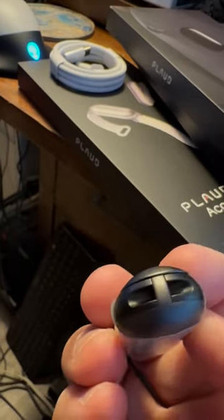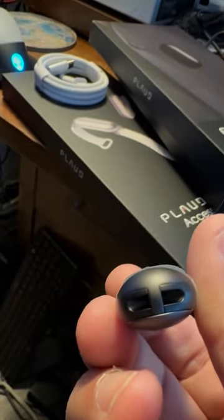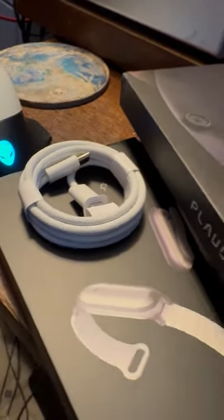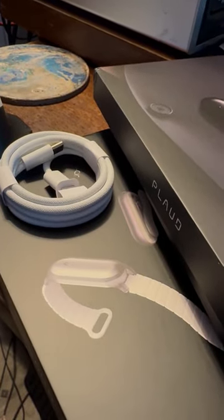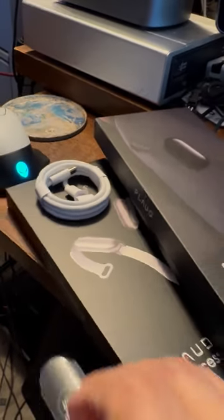And there is the holder so that you can utilize it as a pendant, basically sticking it on your lapel or whatever. And there is the USB cable — it's USB-C — so I'm looking forward to it. It's a device I've been waiting for.